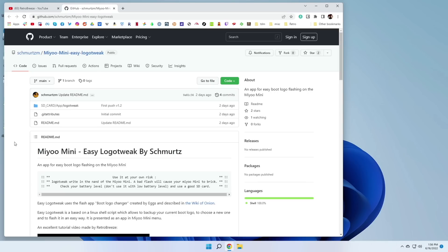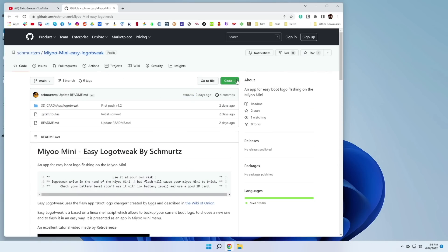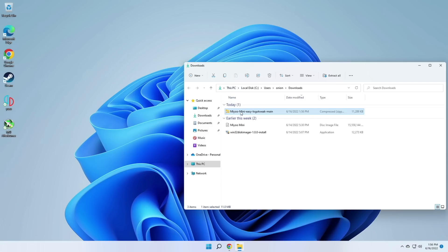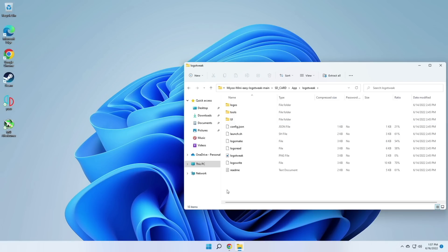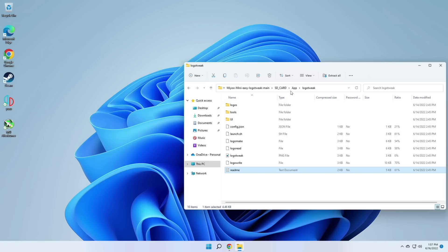To start, we're going to go to the app's GitHub page. The app is called Easy Logo Tweak. Within this GitHub page it does walk you through the written instructions, but it's also available as a readme file when you download. To grab the app, press that green Code button and then select Download ZIP. You can save that file wherever you want and find it within your file explorer. Open up that zip file and go through the folders until you find one called App — within here is the Logo Tweak app itself, along with the readme file with all the installation instructions.